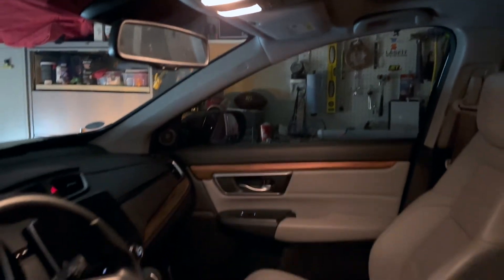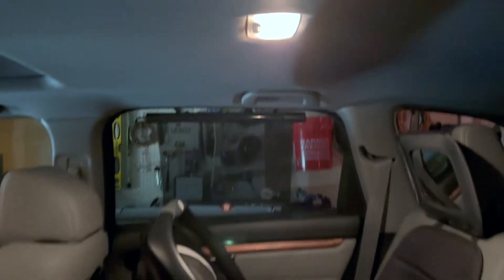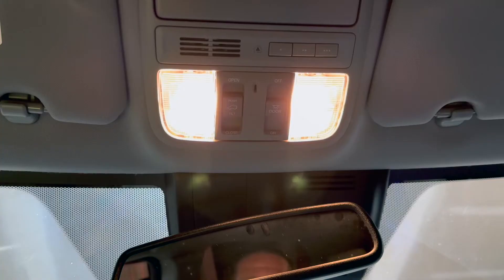I want to give you a before shot of the halogen bulbs. Here's the back seat, and lastly here are the back cargo lights. Let's start up front.